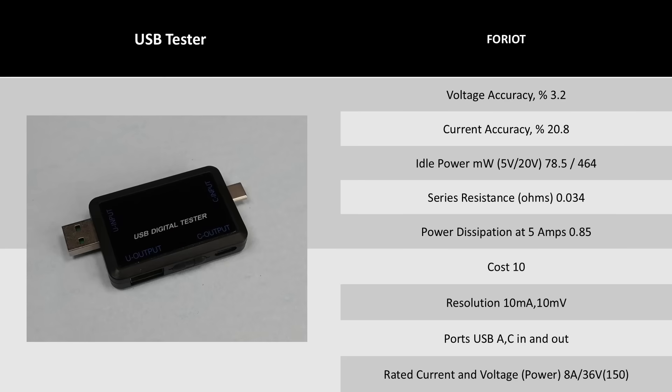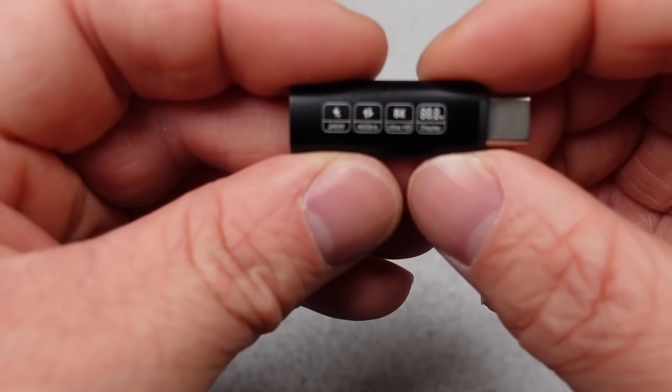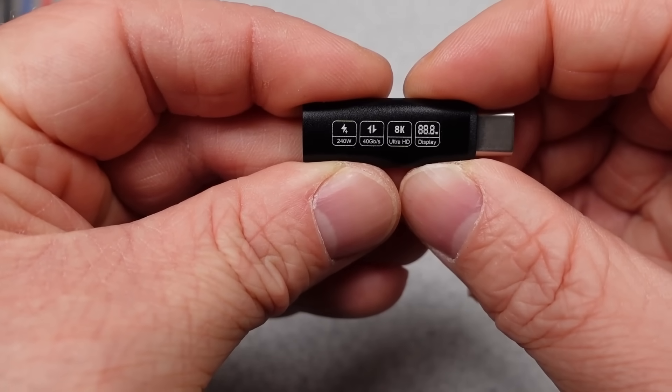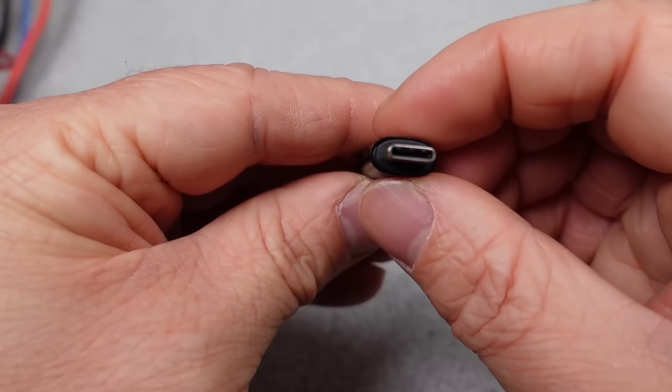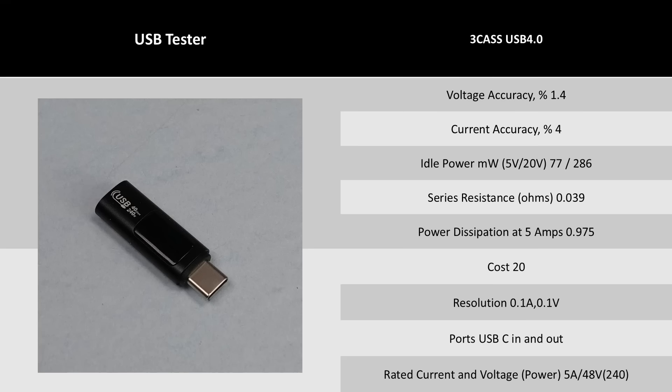The Foria is very inexpensive and also very inaccurate. It's okay at one amp, but it's just not good anywhere beyond that. The brand name on these — '3C Ass' — is something. This thing is tiny and comes two in one box. It does sacrifice some performance for size and usability with its display and resolution, but it's impressive for the size and claims full data pass-through.